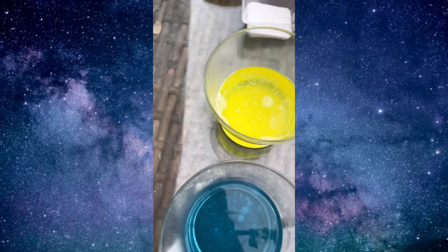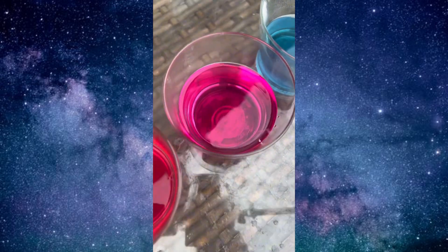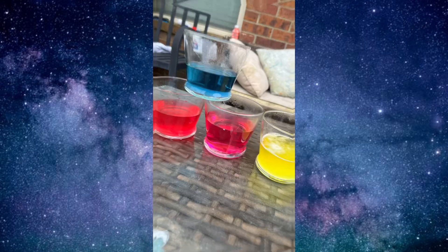Look at all these pretty colors. So fun to experiment and to create your own potions. Try it out.